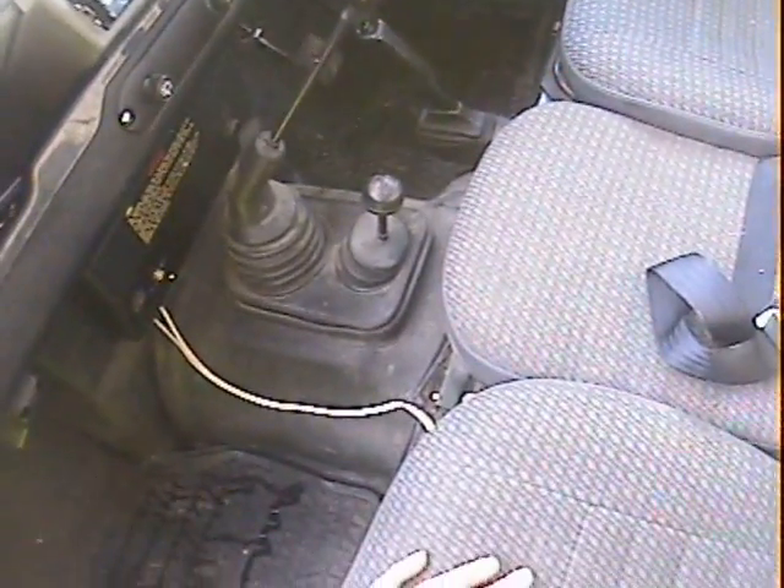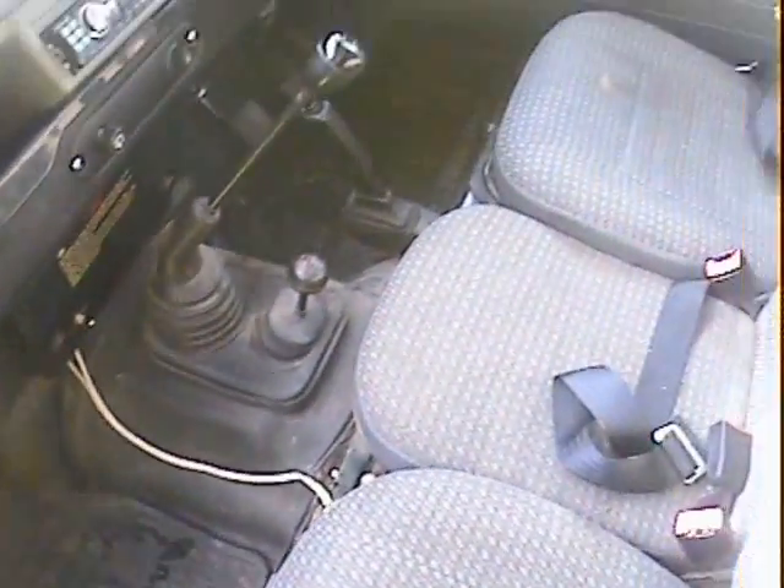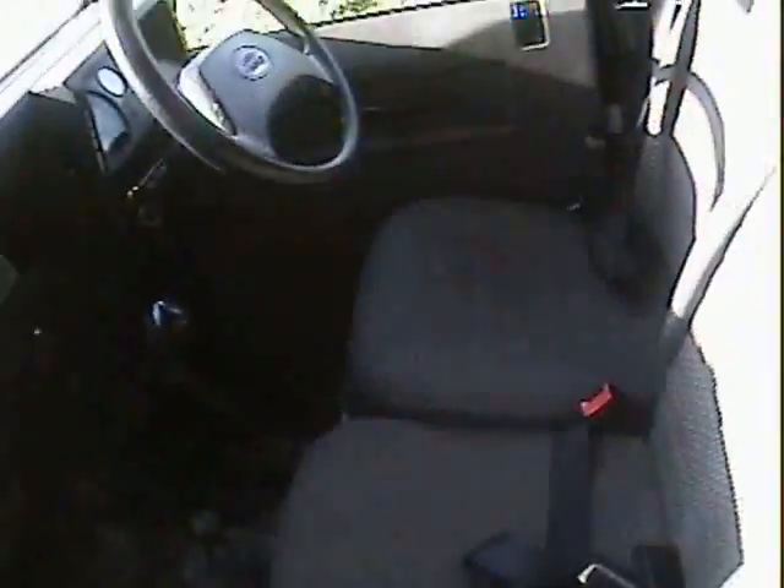Inside it's fairly civilized for a Defender — the county pack gives cloth seats and a sunroof. It's got full headlining and rubber trim to the load compartment, all quite civilized. The wiring in here is presumably for the light bar.